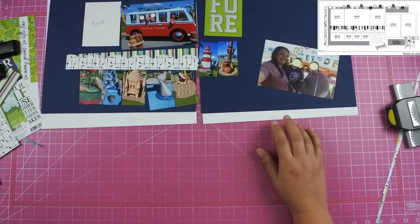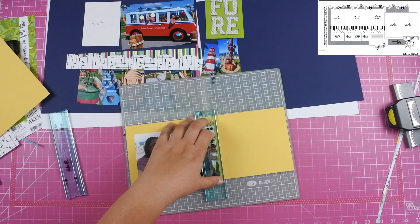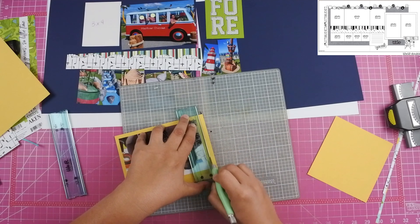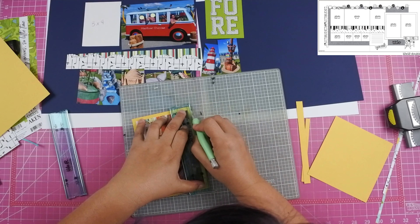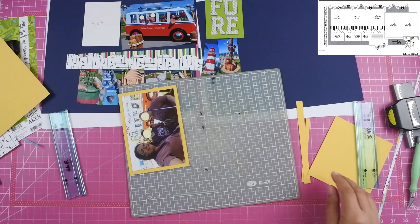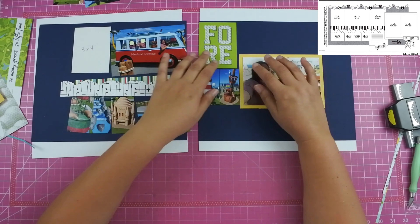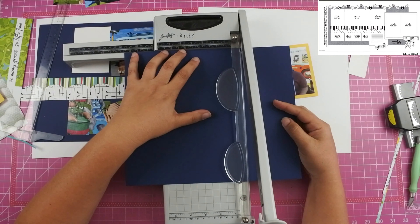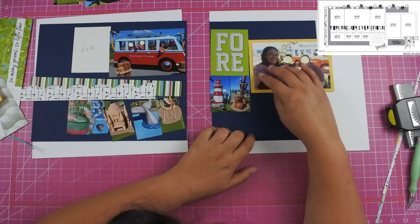I am in a field where I don't use math on a regular basis, but the amount of math, calculations, and measuring I have to do is far beyond anything I would have thought of back in school. I did go ahead and mount the 4x6 photo on the right-hand side on yellow cardstock, so I was able to bring that yellow in. There is very little yellow in that striped paper — maybe a quarter of an inch — so I really wanted that contrasting color.